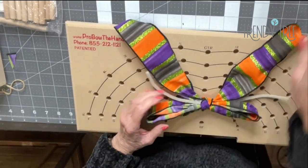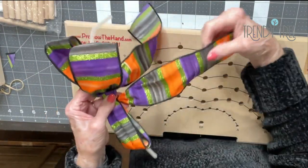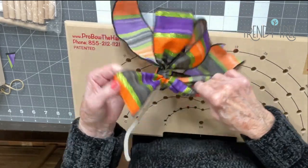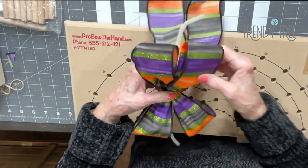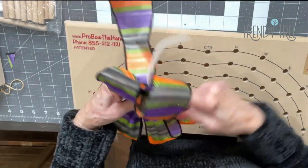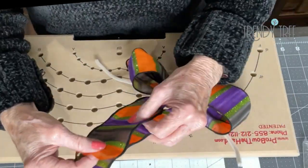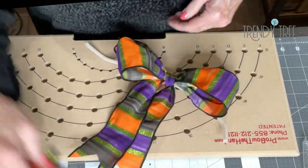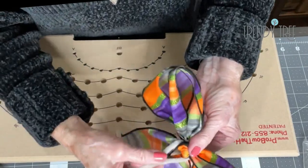Then you can slip it off the pegs and start fluffing out your ribbon. Now this knot is not as tight as if you're working with floral wire or chenille stems, so you want to be careful when you fluff out your ribbons that you don't pull them and get them lopsided or anything. If you've got one a little shorter than the other, you can pull on that and make a little bit of adjustment. Make sure you've got your tails coming to the front. You can even up your tails and trim them both off.